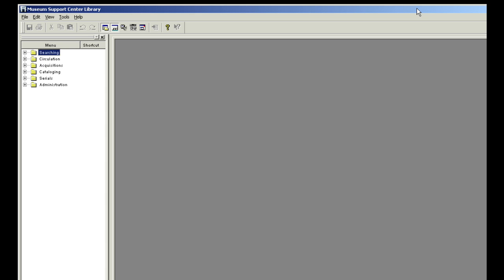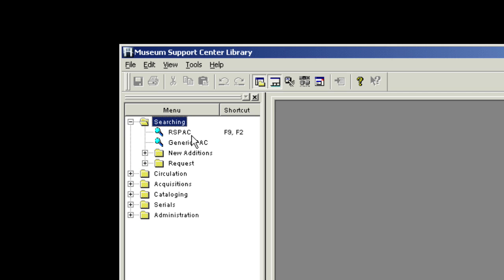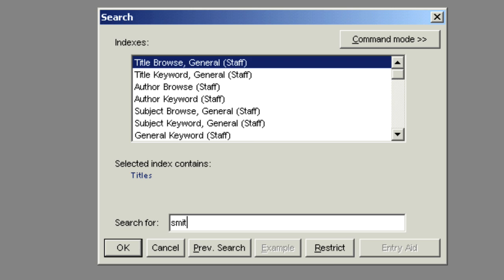You should begin by searching Cirrus. Always search Staff Pack first to avoid unwanted duplicate copies. Search by title.